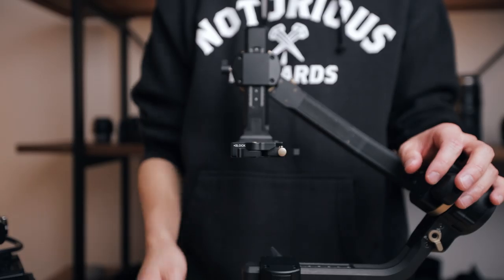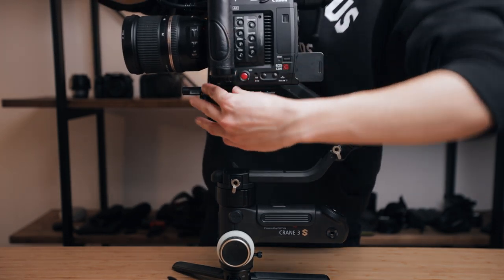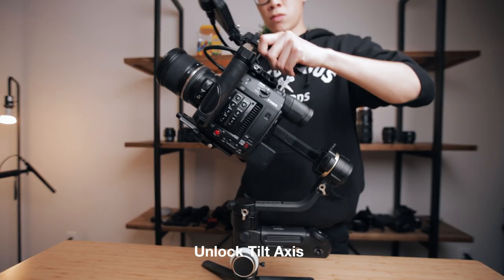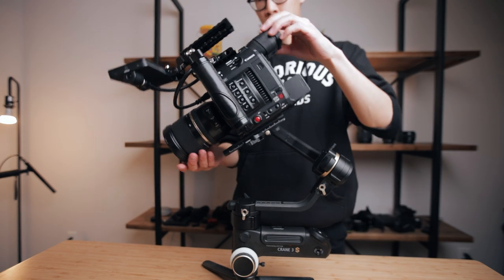Make sure that the cradle is unlocked by pulling it back, and then as you're sliding the camera onto the cradle, make sure that you're pushing down onto the base plate lock to easily slide it in. Now go ahead and unlock the tilt axis while having one hand on your camera, just in case it tips forwards or backwards all of a sudden. And now go ahead and balance the position of your camera on the cradle.